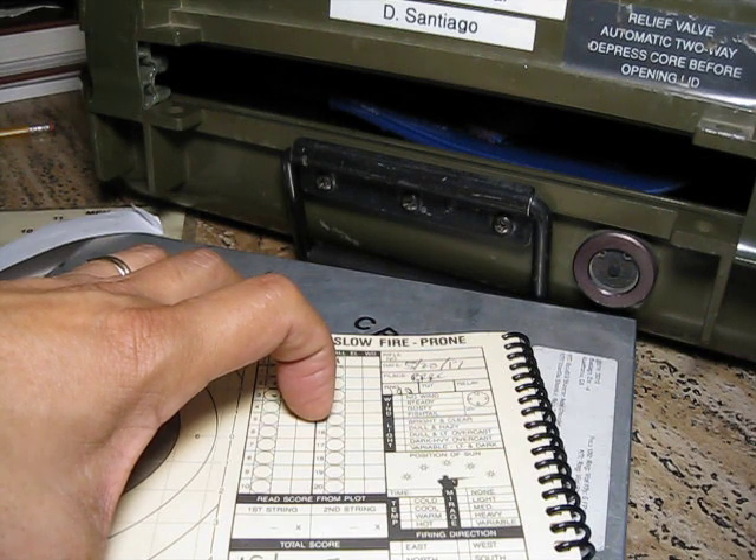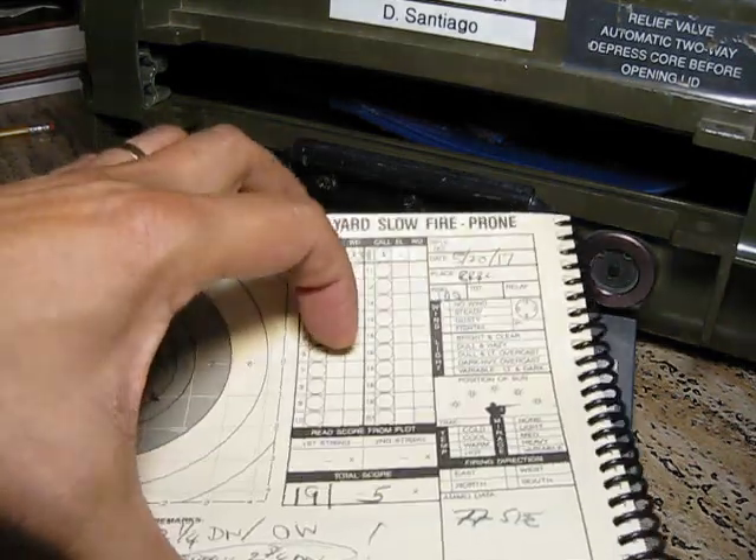I encourage you to write down notes — good notes and bad notes on the pages — about things you see that may have nothing to do with the score but have to do with the process. Because process in the end, and your mental outlook, counts for far more than the score on any given shot. It's what you learn while you're doing this that matters. Hope you learned something and we'll talk to you soon.